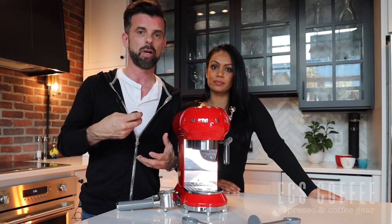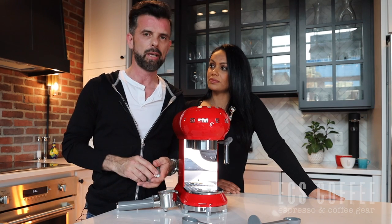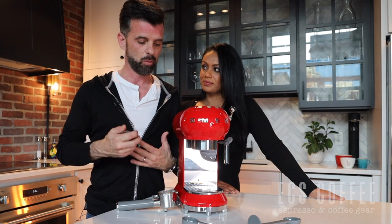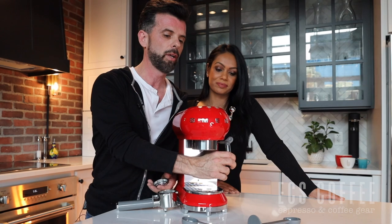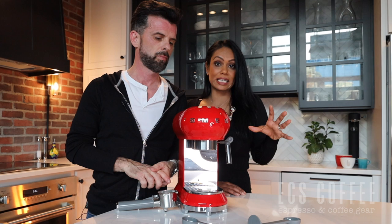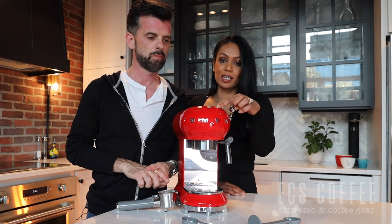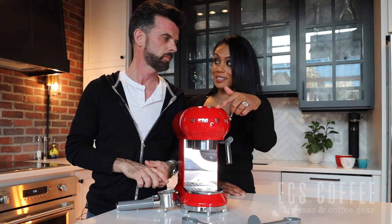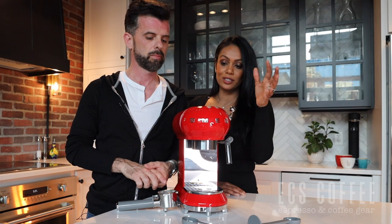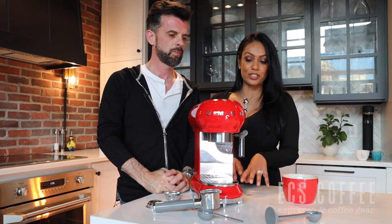Pressurized baskets mean that for grocery store coffee — which we don't recommend — it's a little more forgiving than a non-pressurized basket. So it's really a beginner-style machine, but it will make a decent espresso and give you good froth from the steam wand. This machine has a thermal block heating system, so it heats up quickly — about 40 seconds and it's ready to go. It also takes about 12 seconds to heat up the steam function separately, so it can go from making espressos to cappuccinos very quickly.